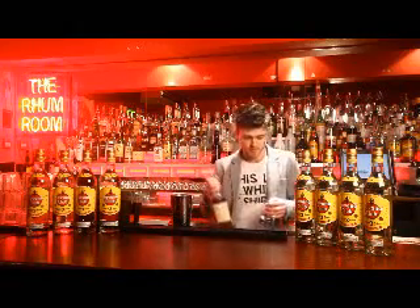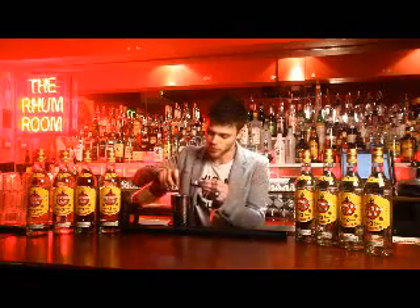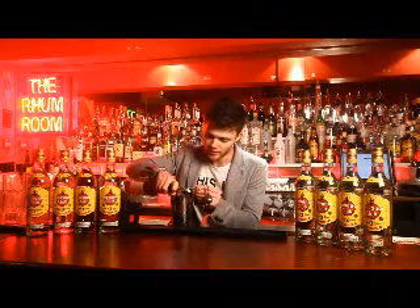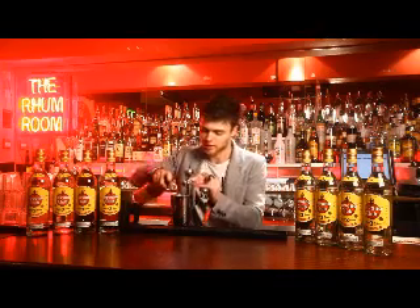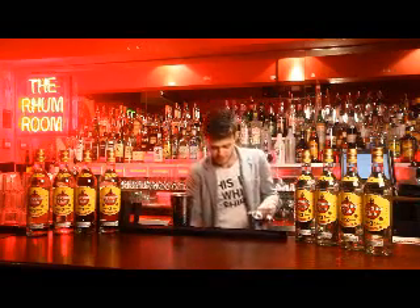And then to give the drink a bit of smoke and bring all that smoked pear through, I'm using Taliesin Whiskey — literally just a mil of it. That's just going to bring the smoke right through the drink, and it's really just going to lift it.